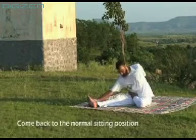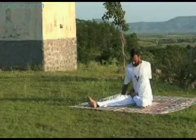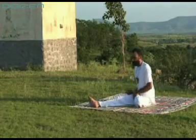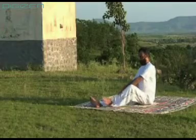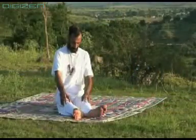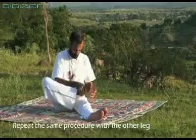Come back to the normal sitting position. Repeat the same procedure with the other leg.